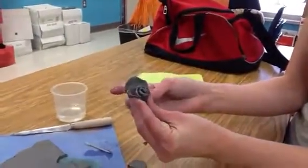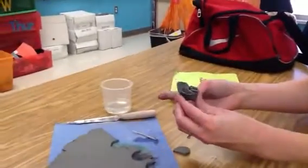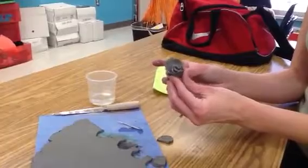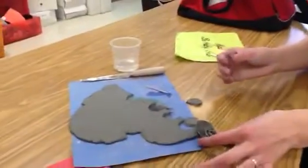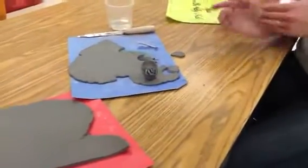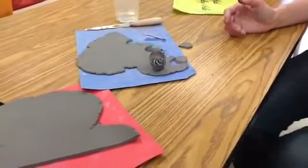See how pretty it already is — the kids always like, whoa! And then you have them all glazed, or some of them paint.